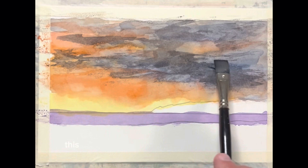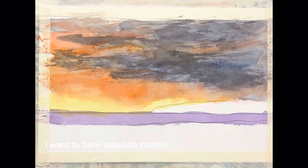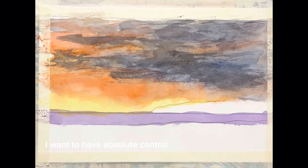This is how we just continue to work on areas. We're going to go wet on dry in here simply because I want to have absolute control over where that dark is. Be with me tomorrow and we'll keep right on going — we'll probably work some dark here. Thank you for being here today, I appreciate you, I love you.